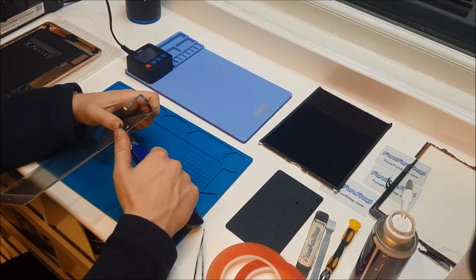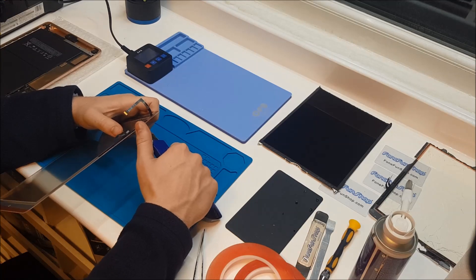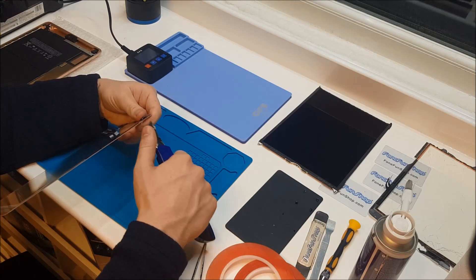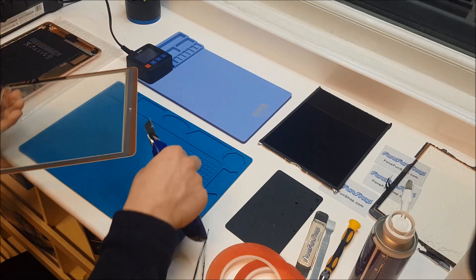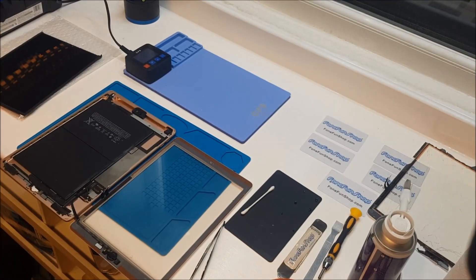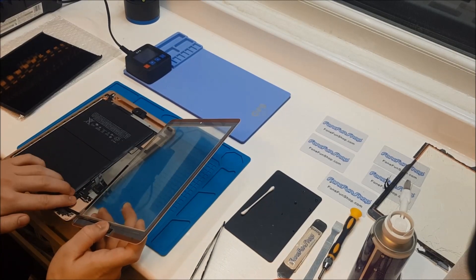I'm just cutting off this excess tape — obviously you just need to be careful of these ribbons and the home button ribbon also, so I'll just fold them back and cut that excess tape off. There we go, that's it all taped up and we're just about ready to stick it down. Now we've got everything ready, we're going to install our new digitizer, so we're just going to clip the connections in — we'll start off with the home button connection.